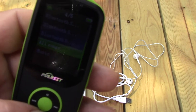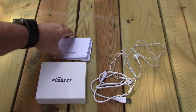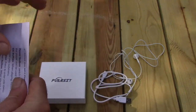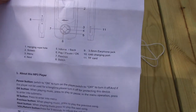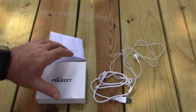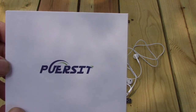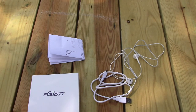A lot of people have complained about the instructions, but I thought they were clear enough for me to use. I think anybody that's ever used an MP3 player before shouldn't have any problems getting it set up. Copying files was as simple as dragging and dropping.